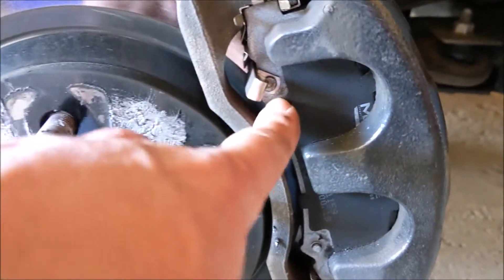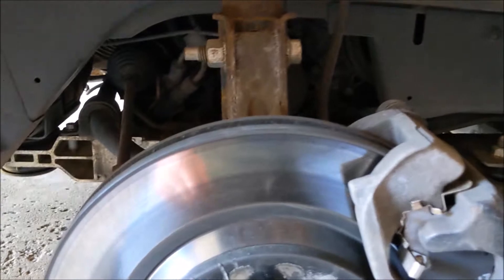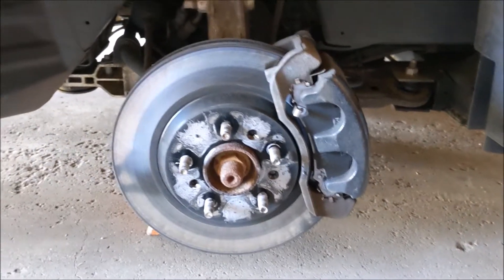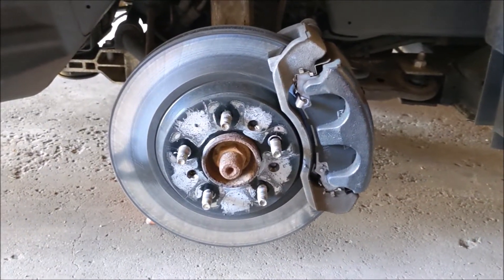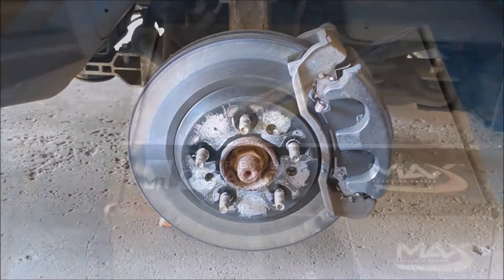Paint is still on the front pads. All that black coating is still inside there. First impression of the Max Advance brakes at the three month mark - I'm going to check in in another year, around April when I put my summer tires on.